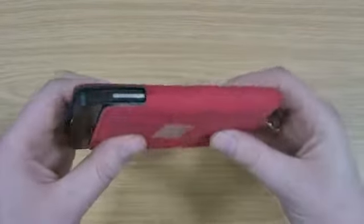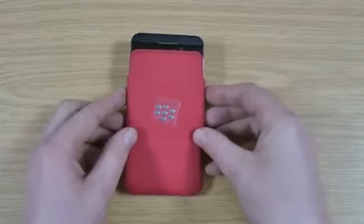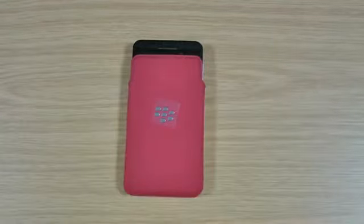If you're interested in BlackBerry Z10 case reviews, subscribe to my channel — I've got plenty more to do over the coming weeks. If this video has helped, if you could like it on YouTube, it would be much appreciated. Any questions about the product, ask below. Thanks a lot for watching!